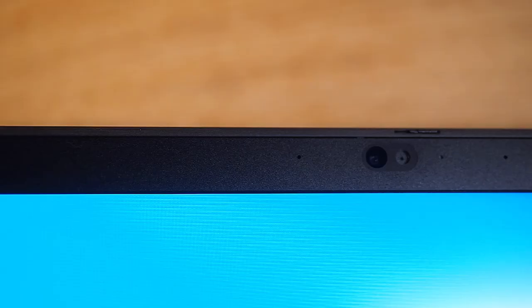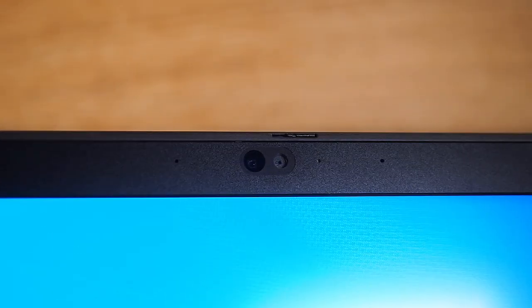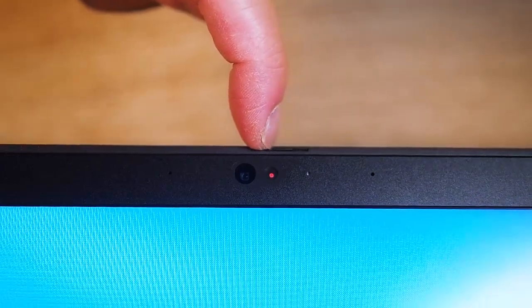Moving on to the webcam — it's a 720p camera and includes a nice physical privacy shutter. I love that about Lenovo. You just use a little finger to give it a flick, and it goes red, indicating the shutter is closing over the webcam so no one can spy on you or accidentally turn it on.